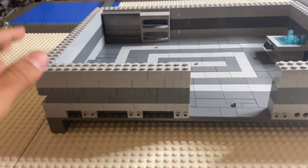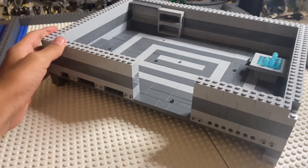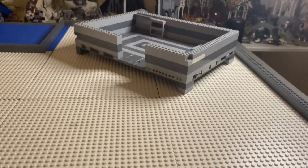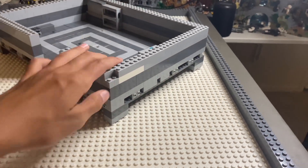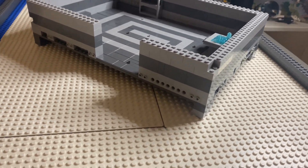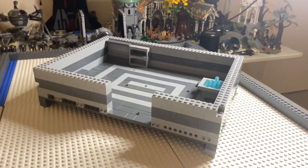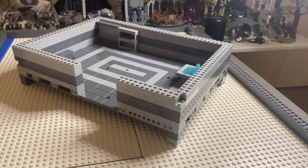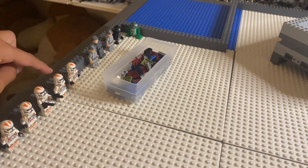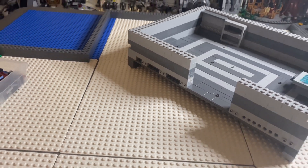I'm gonna need to get some plates for this and tile it off for extra detail, but now I'm actually gonna start getting it on the angle first because that's gonna be super difficult. I finally got it nice and sturdy on an angle — it will not move that easily. The angle is quite nice, almost exactly diagonal with the actual outline, so I really like this.